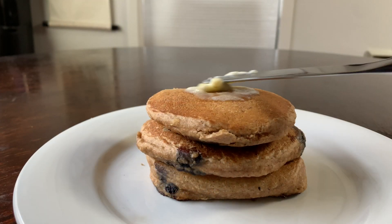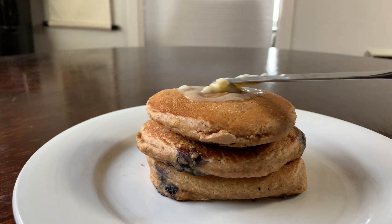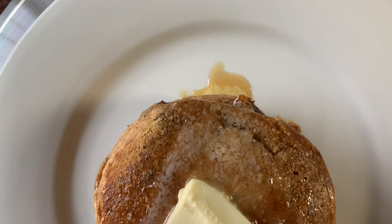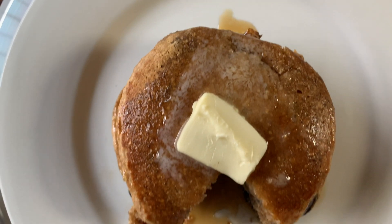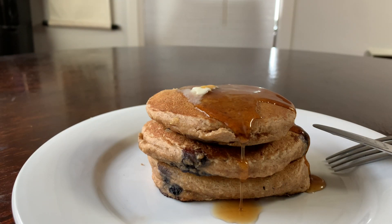I'm topping my pancakes with a pat of butter — you can use margarine, or maybe some Greek yogurt or peanut butter if you want a healthier twist. But I'm just going with the old-fashioned pat of butter as well as some warm maple syrup.